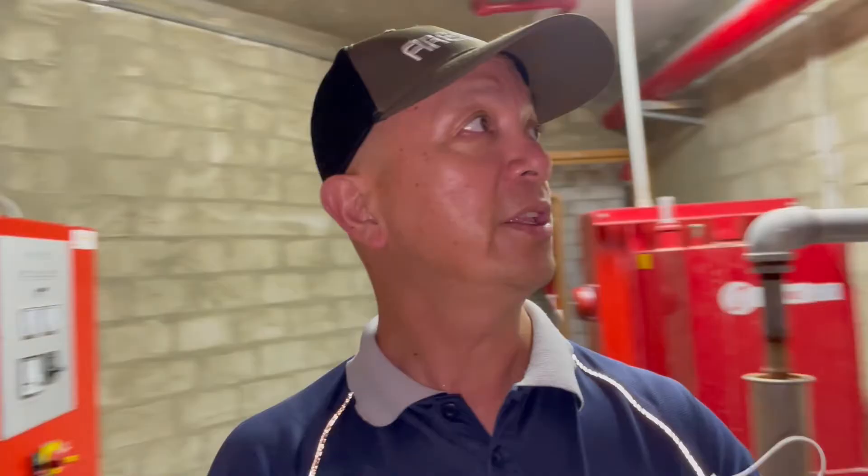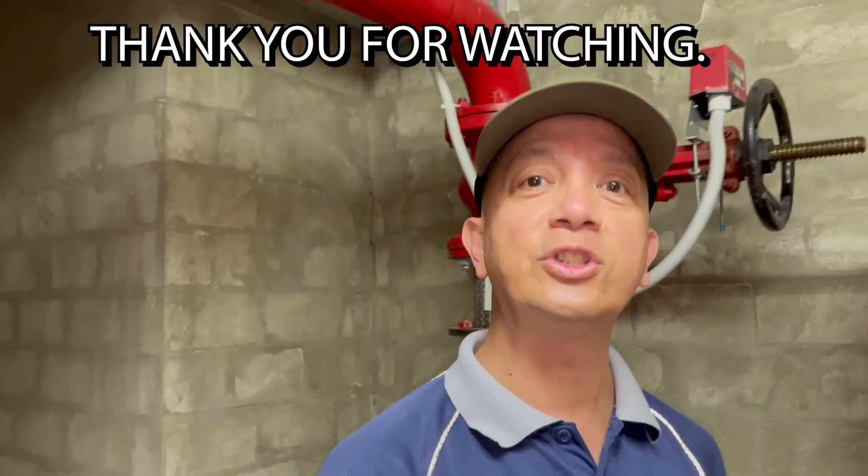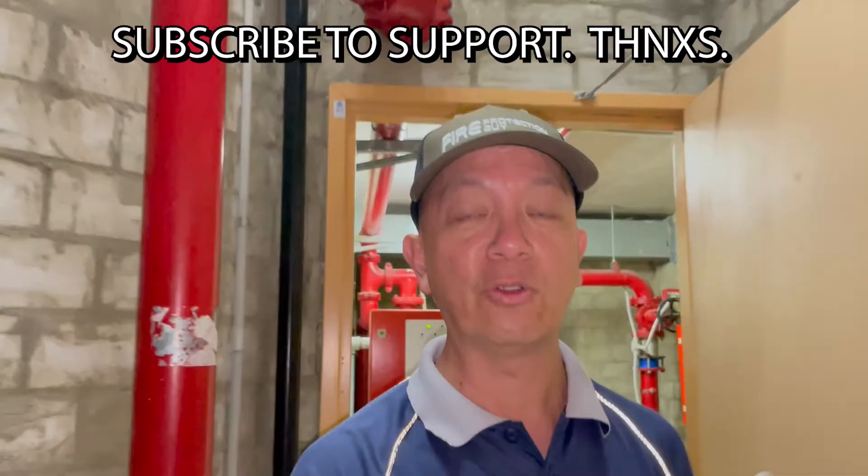That is all for now. Thank you for watching my channel. Don't forget to subscribe so you won't miss out on any of my videos. This is Elmer again, your fire protection guy. I'll see you in my next video. Thank you.